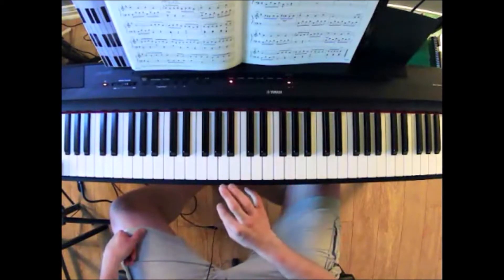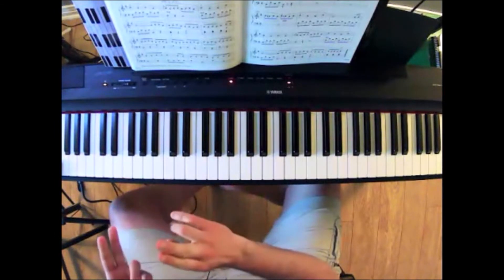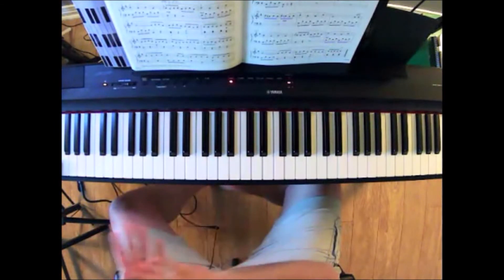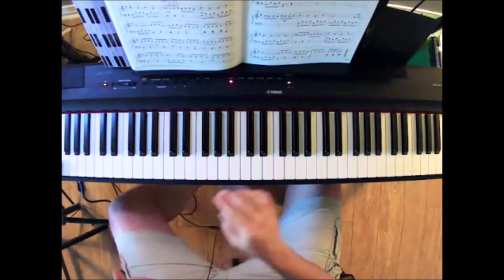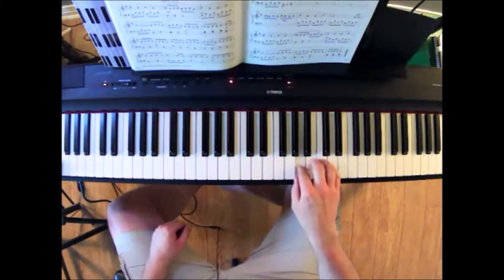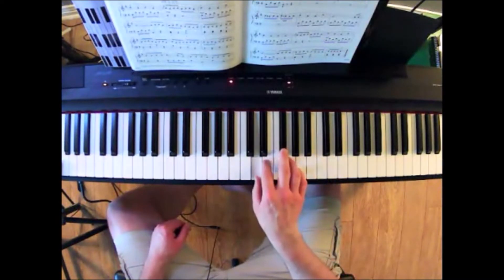We call this binary form, where we have the first section — section A — which comes back later, and there's a section B as well. So we have this as rounded binary: section A, then section B, and then section A again.